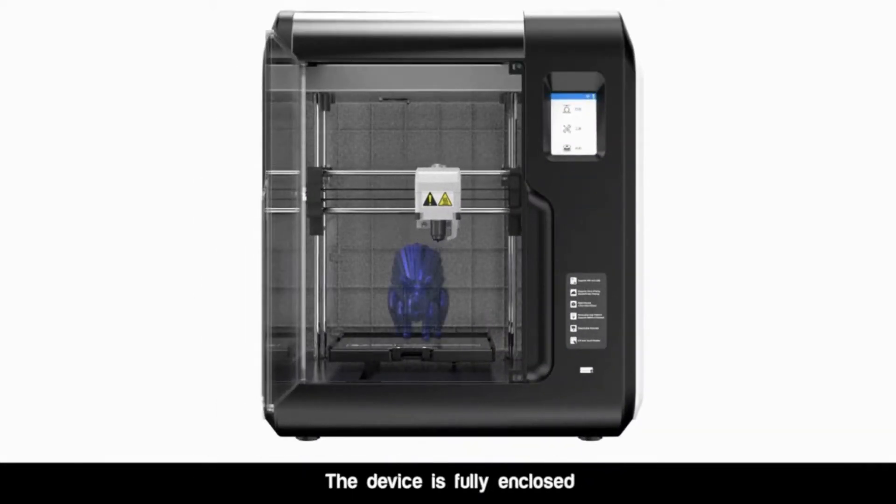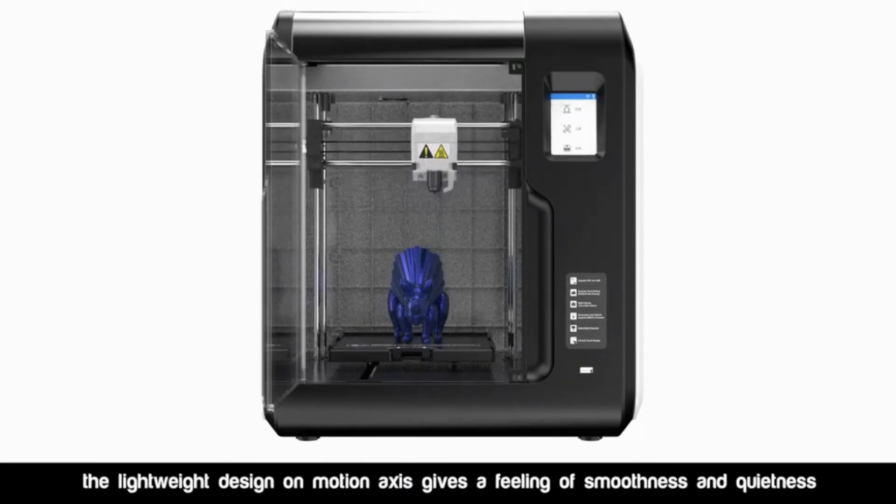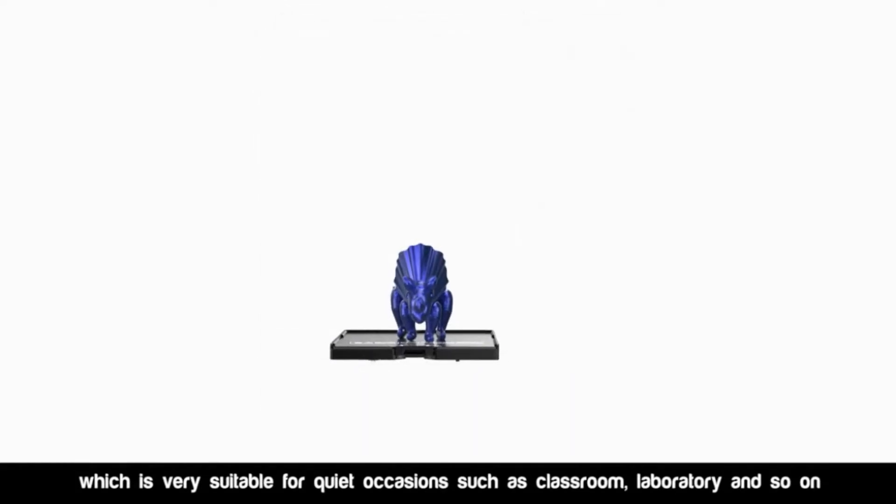The device is fully enclosed. The lightweight design on the motion axis gives a feeling of smoothness and quietness, which is very suitable for quiet occasions such as classroom, laboratory, and so on.